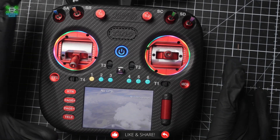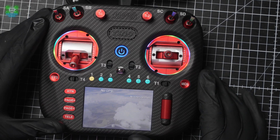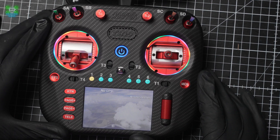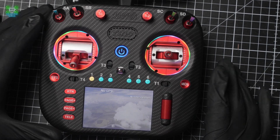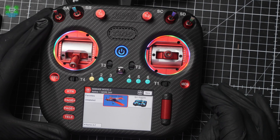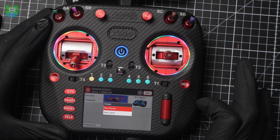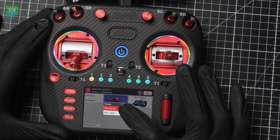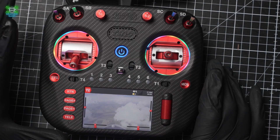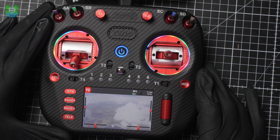The first thing we're going to do is set up a model. If you've got a brand new TX-15, it may already have a model set up by Radio Master. But if it doesn't, this is how we do it. We're going to long hold the MDL button — that shows us the models we've already got set up. Press New in the corner, then New Model, and we're going to go with Blank Model, so we can work through everything and know exactly what we need to do.